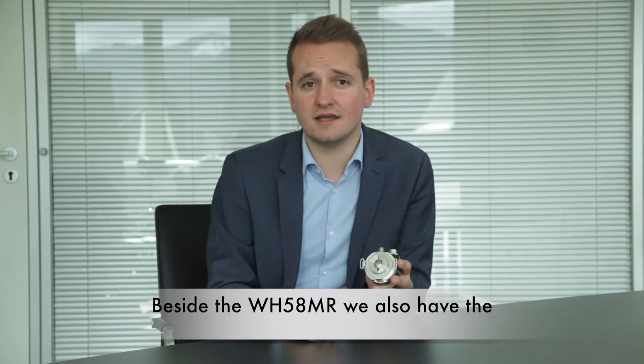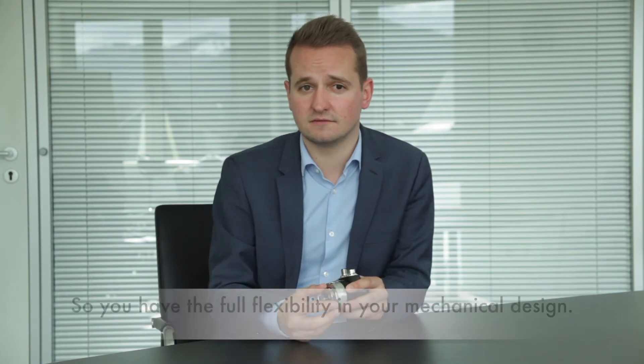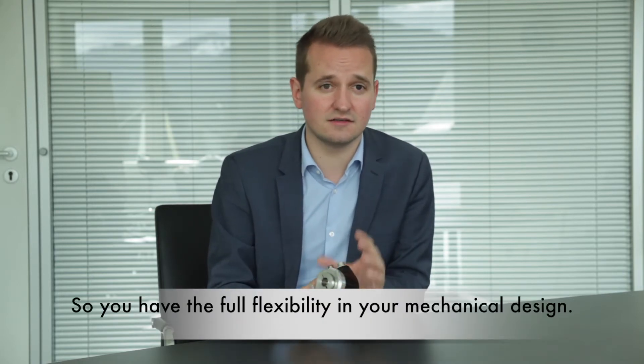Besides the WH58MR with a hollow shaft, we also have the WH58MR with a solid shaft. So you have the full flexibility in your mechanical design.